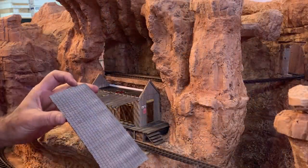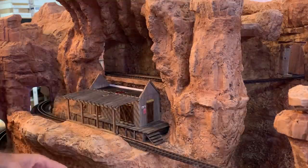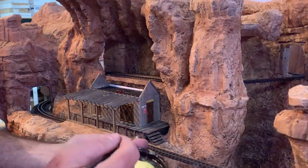I already shingled and weathered the awning roof over at the work table, so now I can just go ahead and glue it into place, gluing in every one of these rafters.